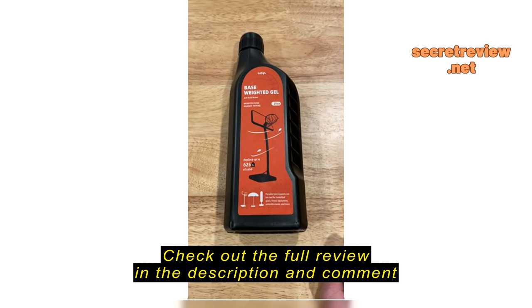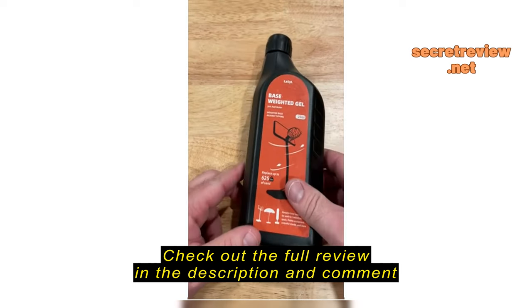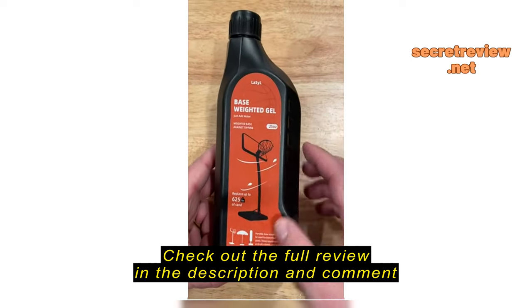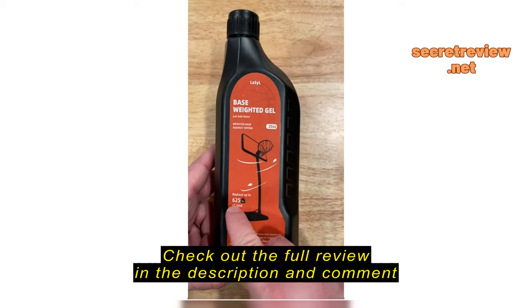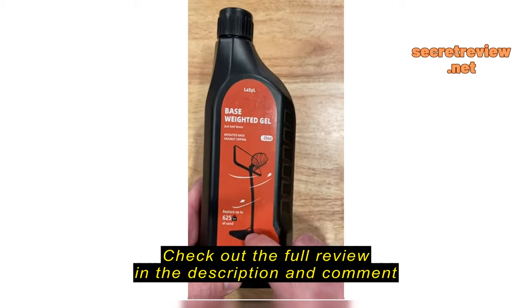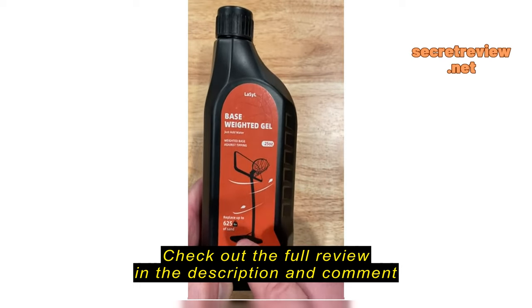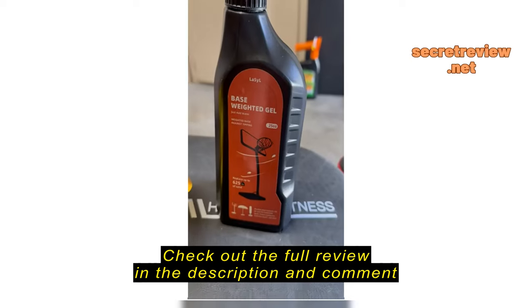I thought we'd do a quick overview of what I didn't even realize existed — this Lasille base weighted gel. It proclaims to replace up to 625 pounds of sand. I just happened to be installing a basketball hoop, same as this one.